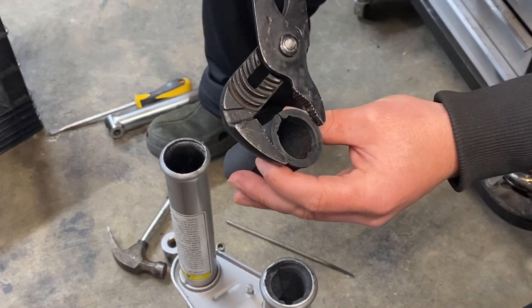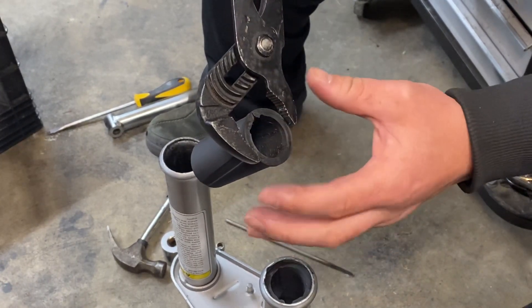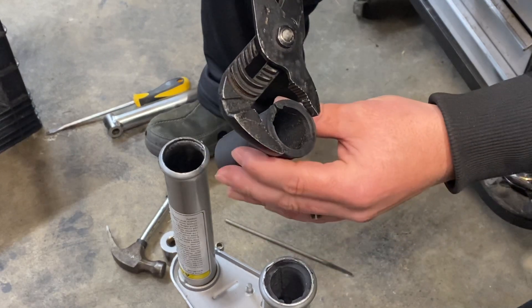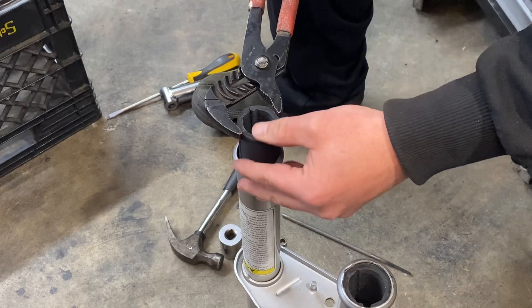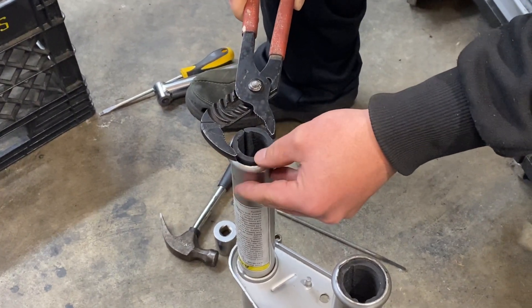Then you're going to squeeze it just until this piece touches. You don't want to go further than that and break it. So right there until it touches, get it in, push it all the way down, kind of center it up.